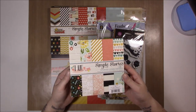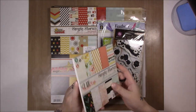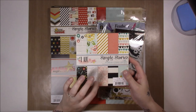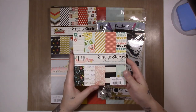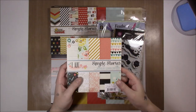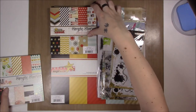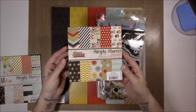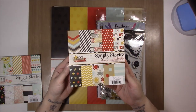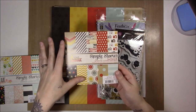I use a lot of my Simple Stories I Am papers — you'll probably see process videos of those. I got the six by six pad because they had it for I think $3 or $2.90, something like that, it was really cheap. I also got the six by six for the Sea Cheese too — I have some of the papers in 12 by 12 but I like that the patterns are smaller for this one.